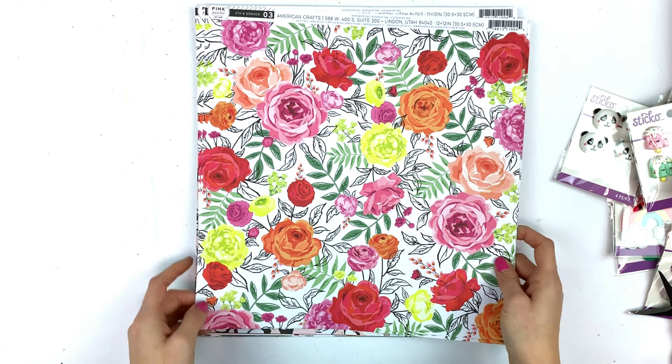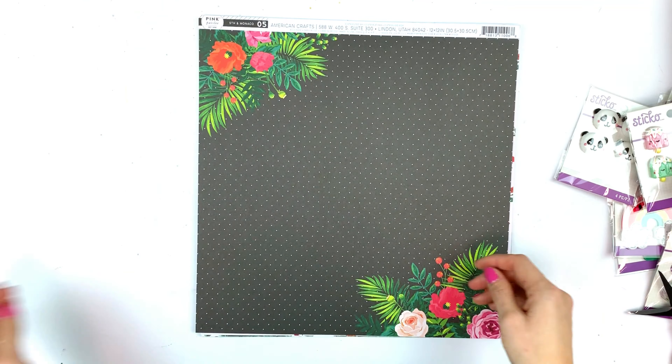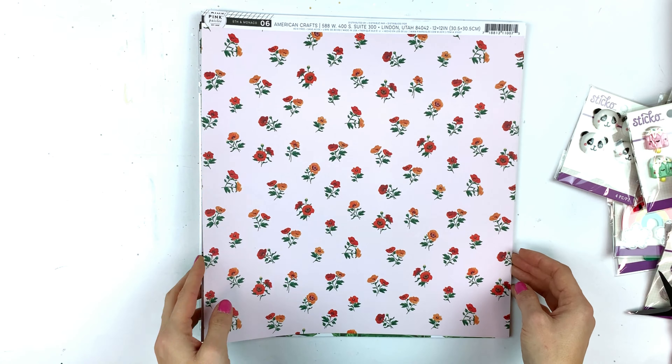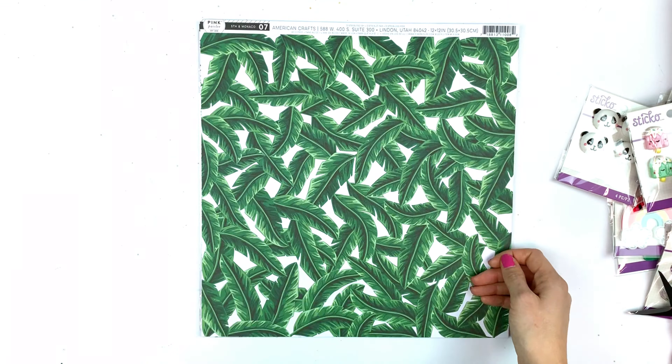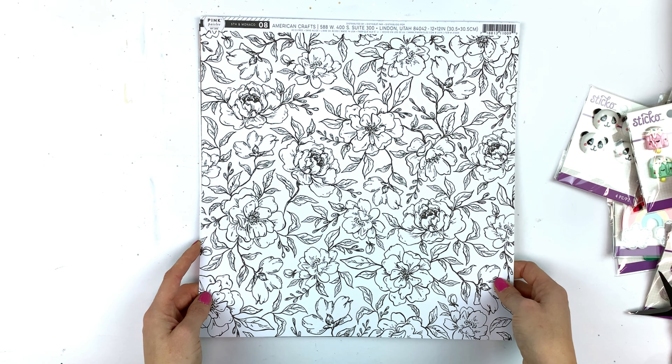Here are all of the 5th and Monaco papers, flipping through very fast. That pink color is just amazing, and I love the roses too. My second project with the 5th and Monaco collection is coming out very soon — I made a layout and it's going to be cute.